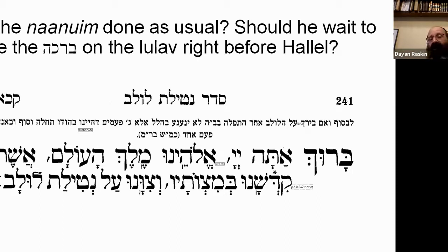Coming back to the question: if you are at home davening because you're self-isolating, what do you do about Naanuim and the bracha? If you want to bench Lulav earlier, learn Chassidus, then prepare for davening — have a cup of tea — you'll bench Lulav much earlier. In that case, do Naanuim when you bench Lulav earlier, and then later do four sets of Naanuim in Hallel.